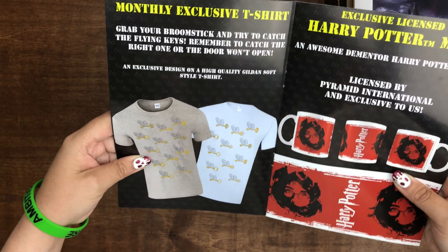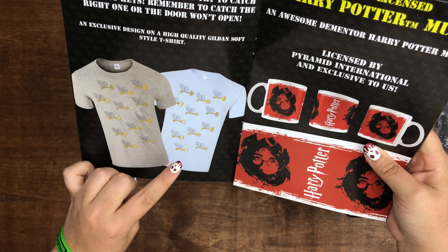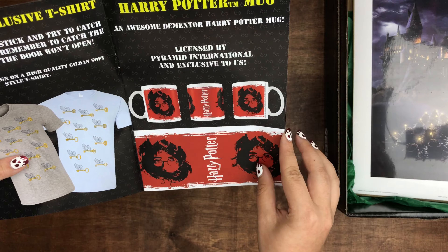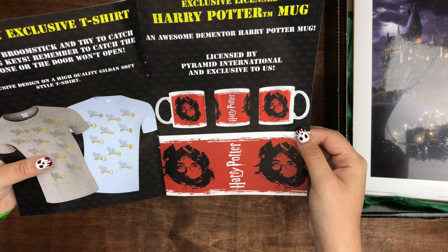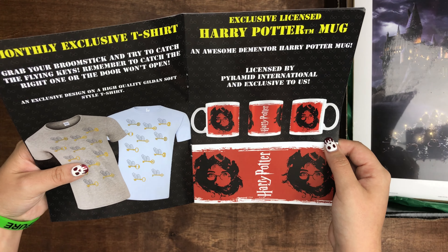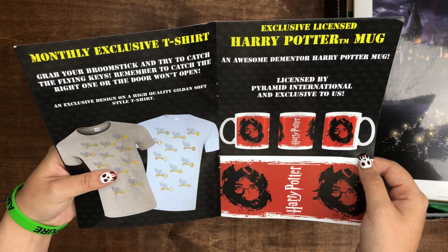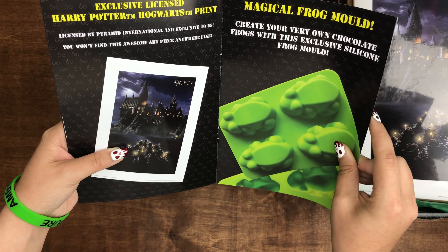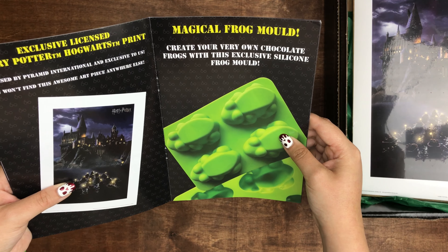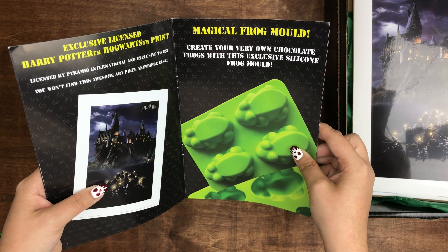So looking at the magazine: for this shirt you could have gotten a gray or a light blue — I got the light blue, which I prefer. Then you got the mug, which was licensed. I don't really care so much about licensed items — as long as the item's cool, I'm fine with it not being licensed. Then we have the Hogwarts print and the chocolate frog mold. You can make bath bombs out of them too. That's really cool that they added that — unique to get in a subscription box.